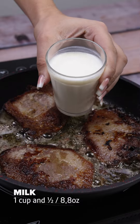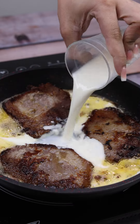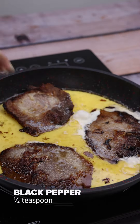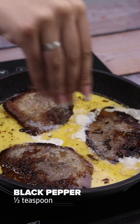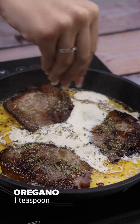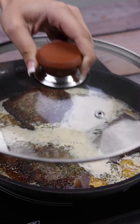Now I'm going to put 150 milliliters of milk, a teaspoon of salt, half a teaspoon of black pepper, and a teaspoon of oregano. Next, I'm going to cover the pot and let it cook.